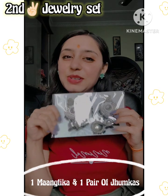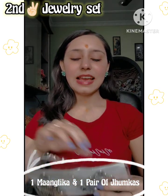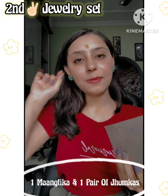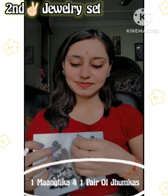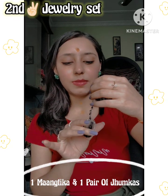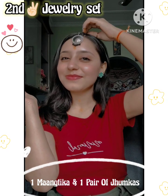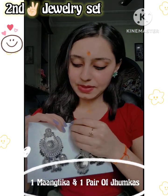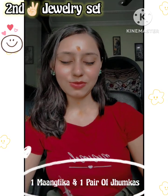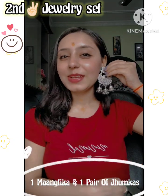The second set is a Maangtika and two earrings. These are very big. I like this one - or you can put in a normal earring. This is the Maangtika. It's normal, it's not heavy, you can always wear it. It looks good! I thought it would be a little heavy but it's okay, it's very nice.